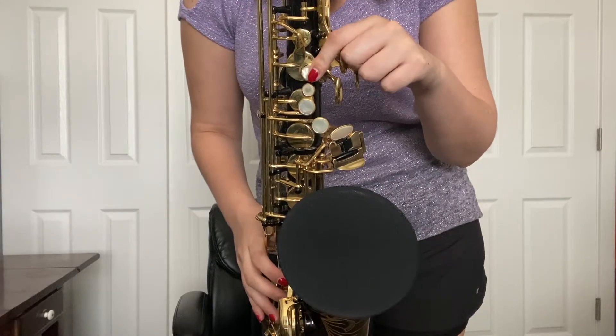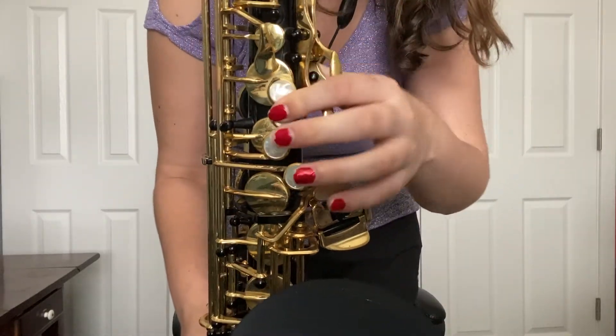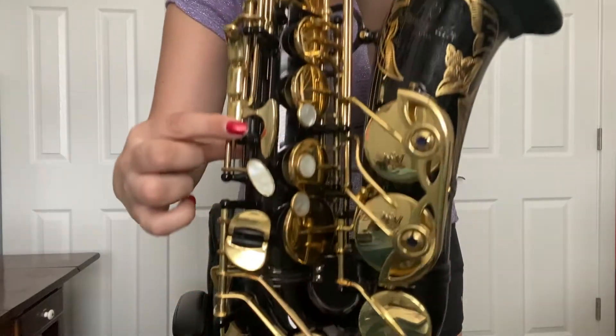Now we're going to move into some of the smaller details in this song. First, we're going to talk about being flexible with which B-flat fingering you use. There are many ways to play B-flat on the saxophone, but the most common are bis and side. You only need to use one finger to play bis B-flat — using your first finger, you cover the B key and the small key underneath it. Side B-flat: play an A and then add the bottom side key on your right hand. We can see an example of when I would use bis in measure 22 of the E-flat part or the very first measure of the B-flat part.